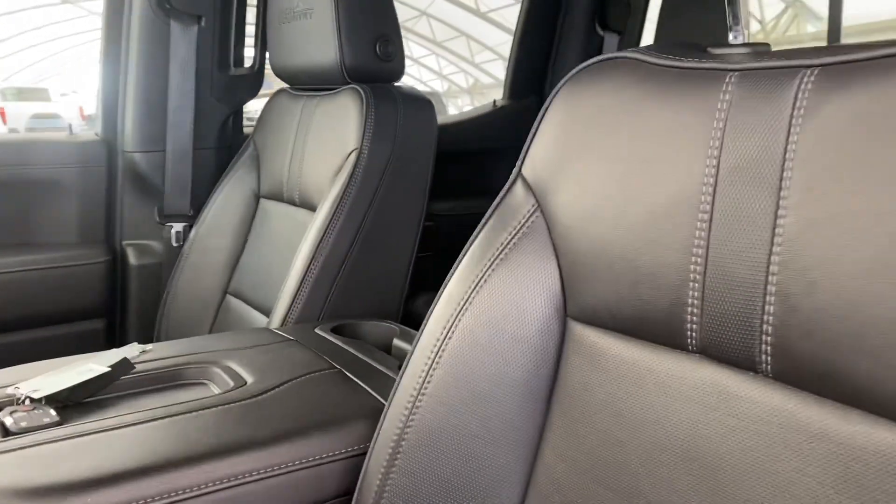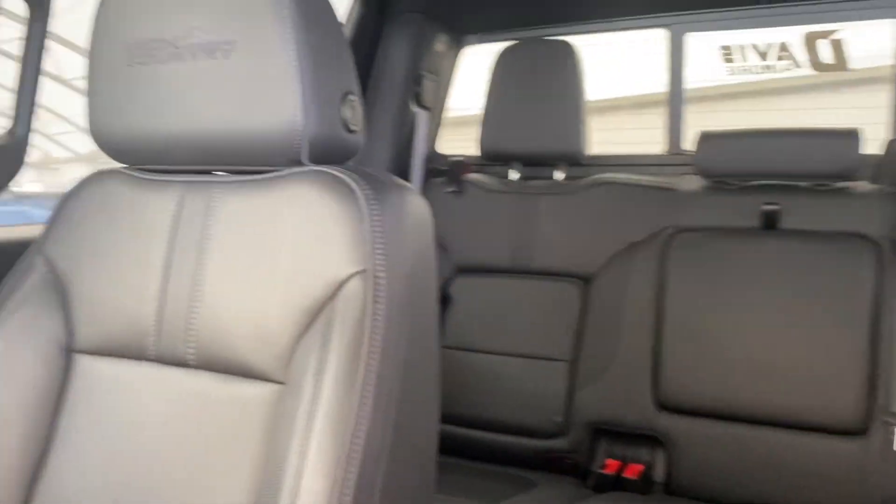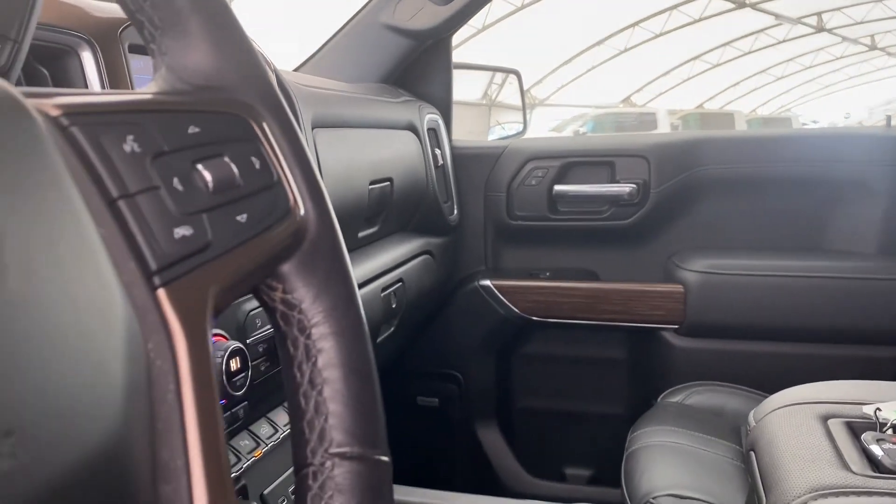Taking a quick step inside the vehicle, you can see that it's fitted with some beautiful black on black leather interior. There are also some nice chrome accents.